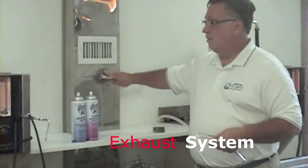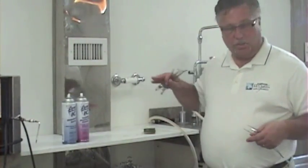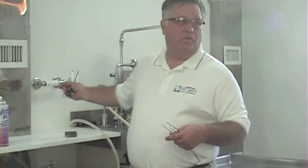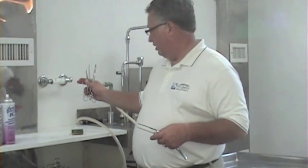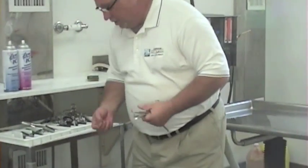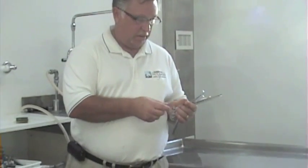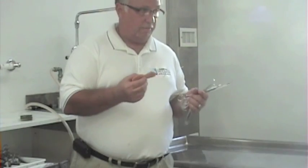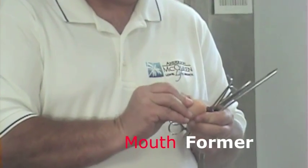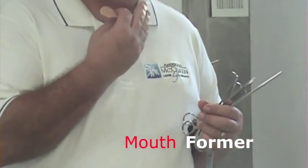We do have an exhaust system in here for any unpleasant or chemical odors. This is what we use for suture — any incisions that we make, we always sew them back closed. Sometimes when we set the features, people don't have their dentures or have lost them. That's what this is for — it's called a mouth former. This will take the place of the dentures so that the person doesn't have a sunken expression.